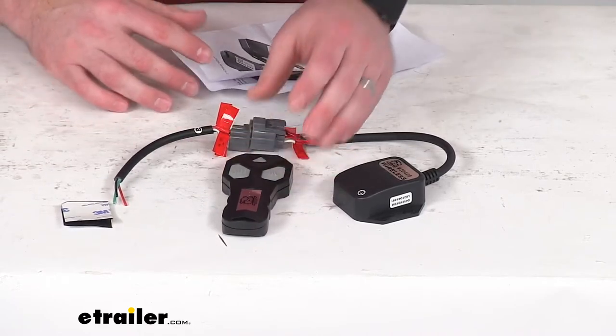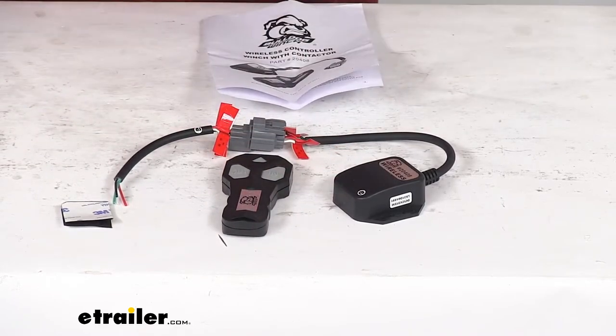So a really simple option to give you that wireless remote function for your winch. That's going to complete our look for today. Again, I'm Michael with eTrailer.com — thanks for watching.